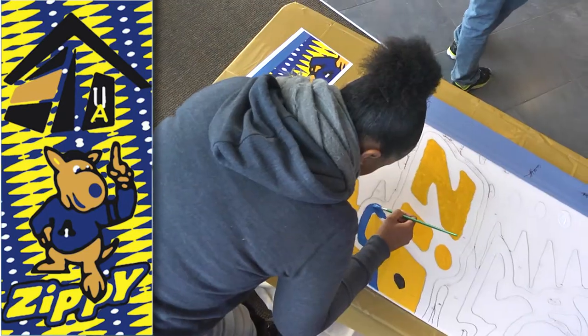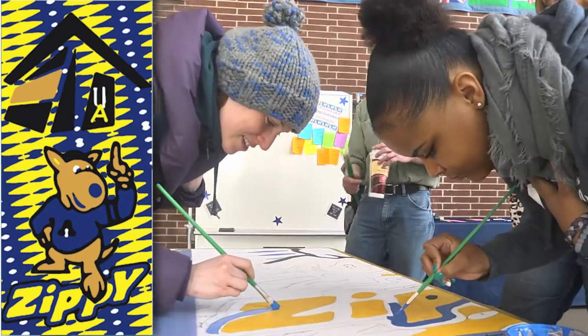We're excited to be painting a piece that will be displayed here in the Student Union, and it'll be up on the third floor by the ballrooms, so we can kind of share with everyone that this was a community project.